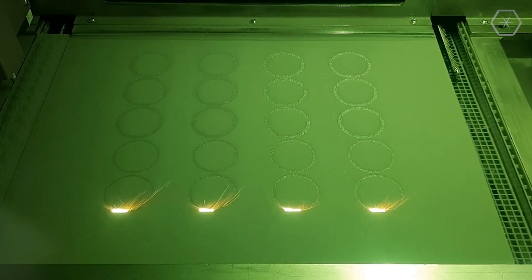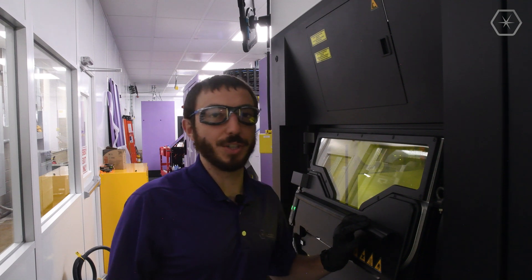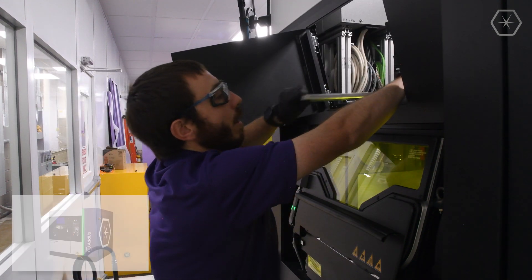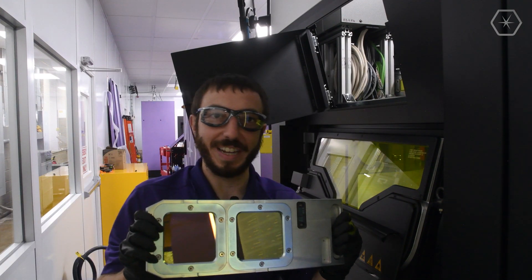The FormUp 350 is a four laser system, although you can equip it with less if you choose. The optic windows are stored up here for very easy removal and cleaning.